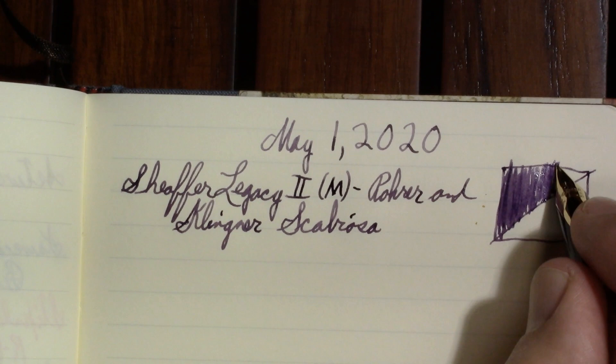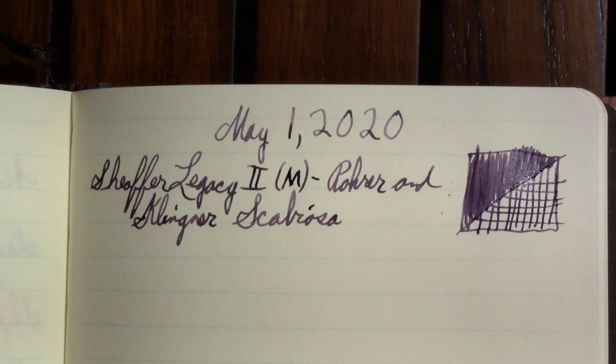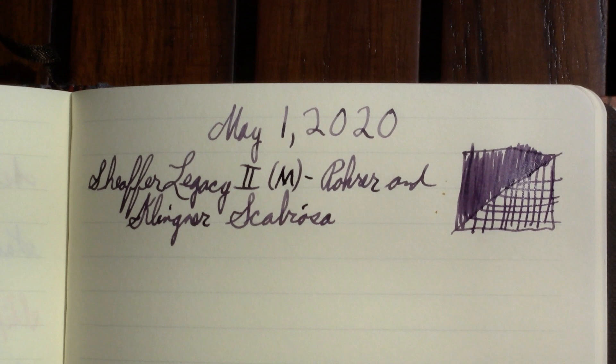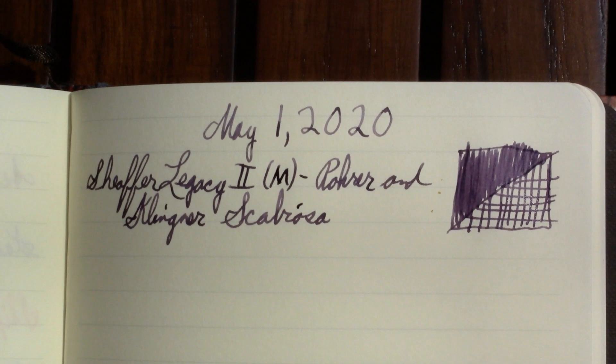This ink is also an iron gall ink. After school ends and I have a little more free time, I'd like to do a video about iron gall inks in general — especially the chemistry of them. I'm not a chemist by trade; my degree is in physics. But I'm not ignorant of science and I know how to teach, so we'll go with that.